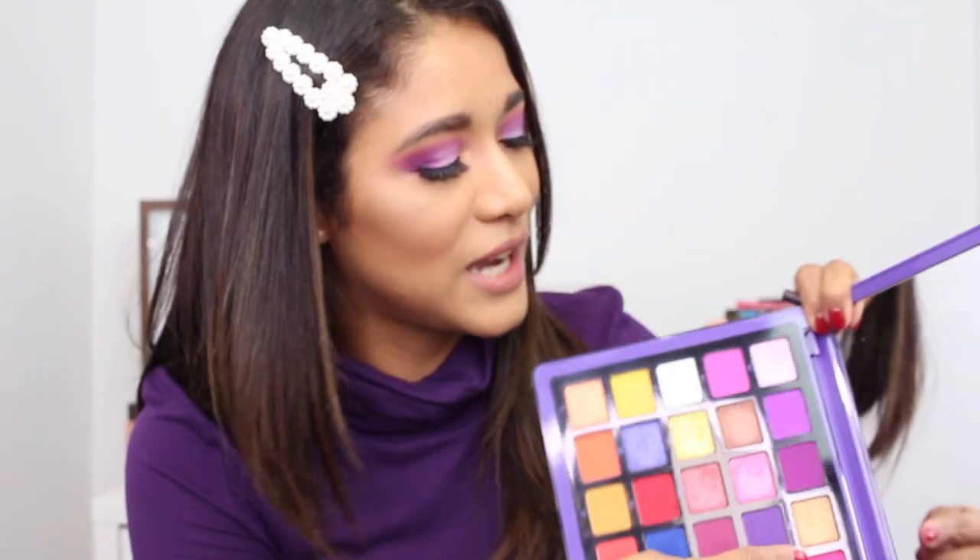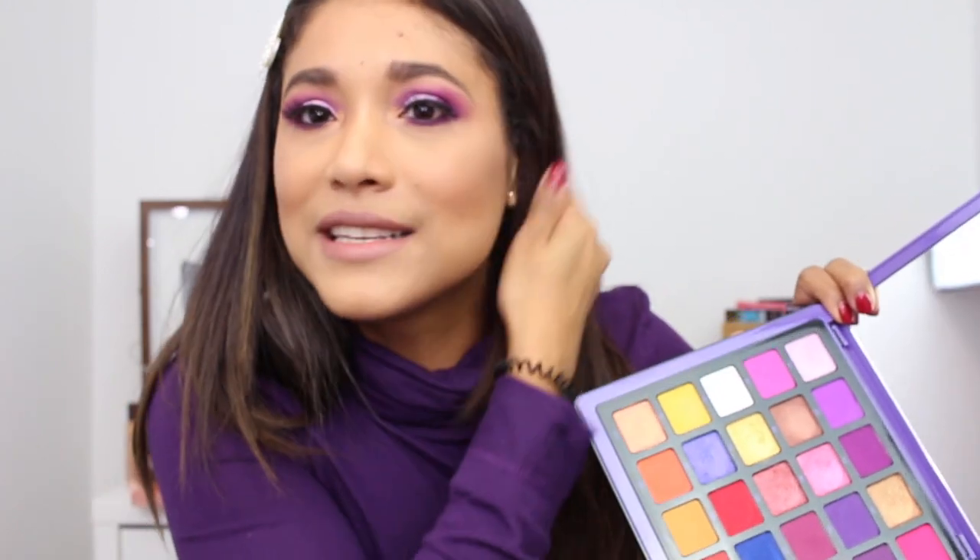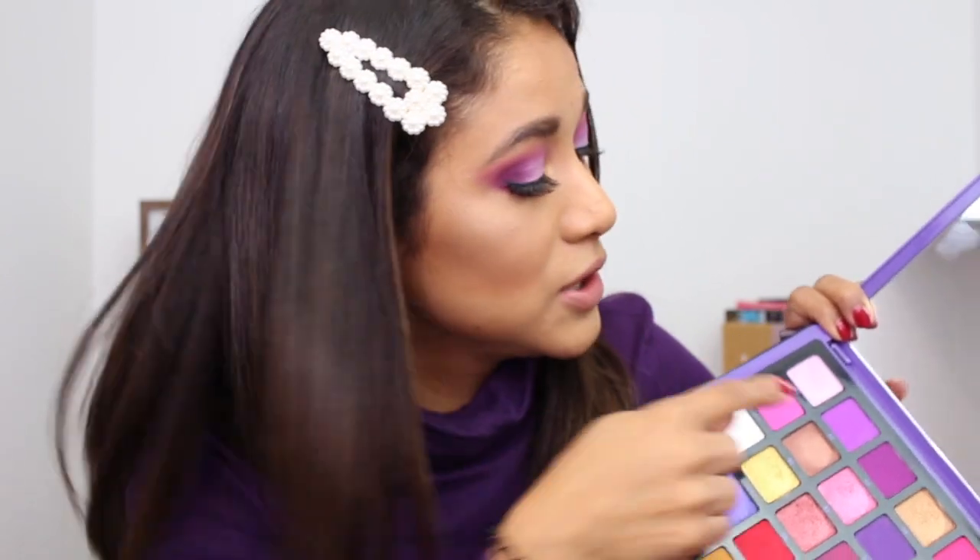Alright, this is look number one completed. Really pretty — using tons of purple from the palette. I was really wanting to try the purples. Last time I did more of a pinkish look so I wanted to do purple this time. I still have one more look to go, but for this one I used these three purple colors. The color packed all over my crease is A3, and then I went in and blended my crease out with A2.